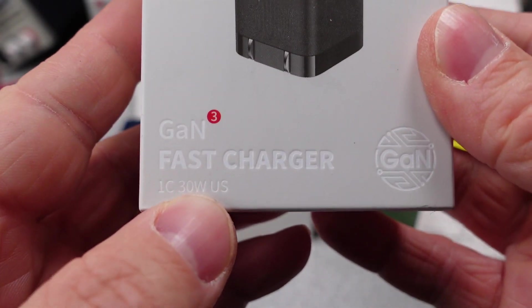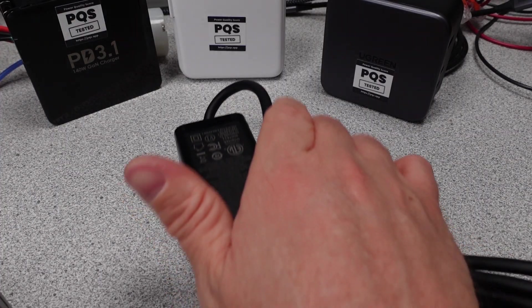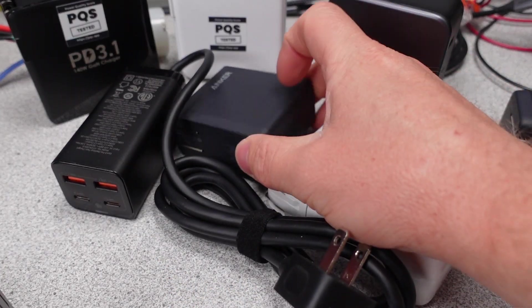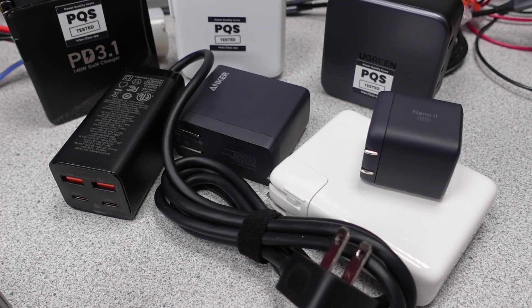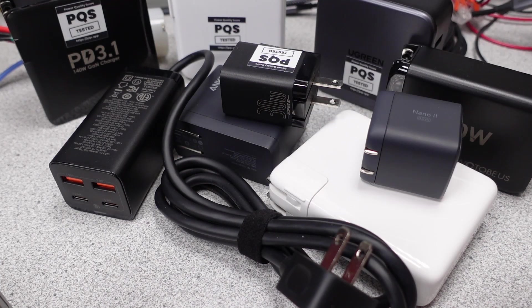Specifically, we will look at the efficiency, power quality, cost, size, and features of each adapter and compare. If you're new here, I try to answer the question: which power adapter do I want to get? The videos get technical, so hang on and always ask questions if you don't understand something. The performance is measured and compared to near competitors to see how each one stacks up.